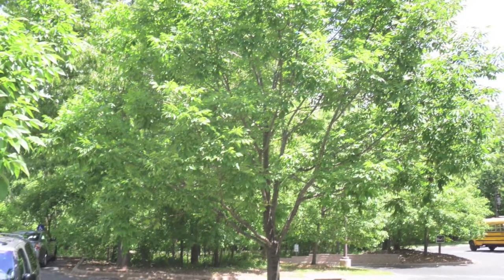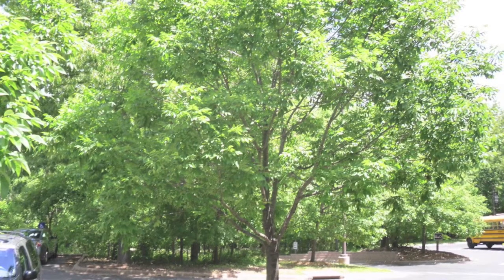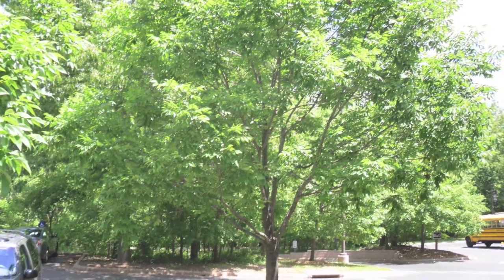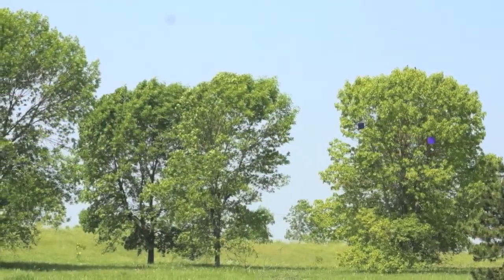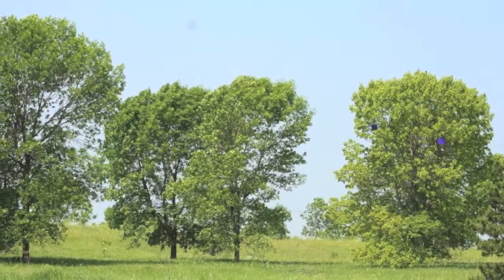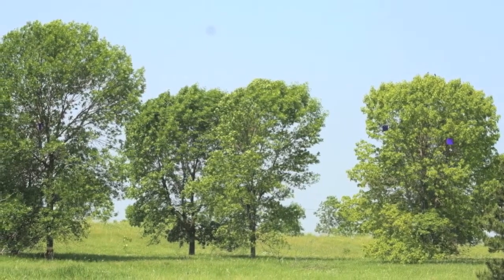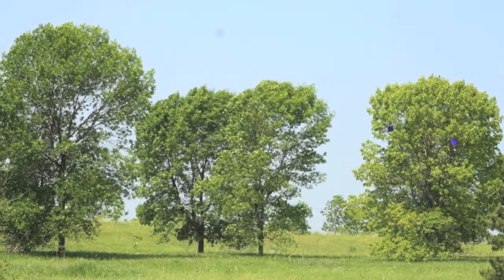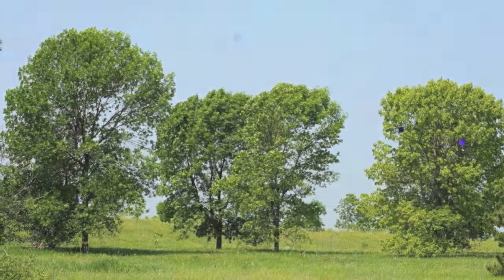deep, fertile soil conditions. Green ash trees are a great way to bring small wildlife and a variety of birds to any landscape. Fraxinus pennsylvanica is another name for the green ash tree. If you would like to purchase the green ash tree and even more plant varieties, log on to our website at onlineplantnursery.com.